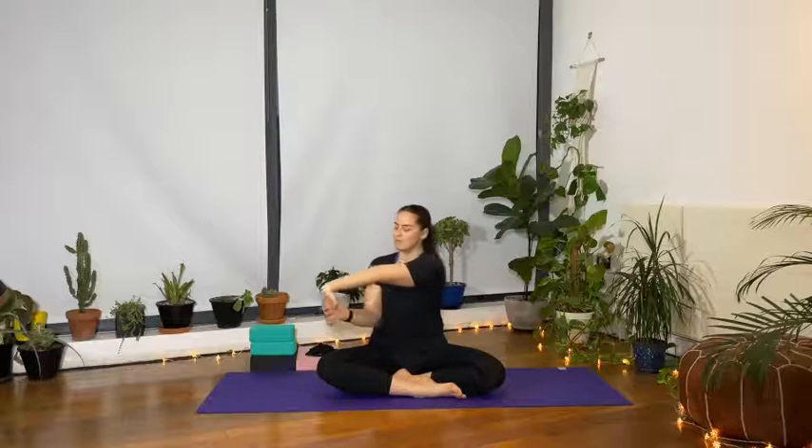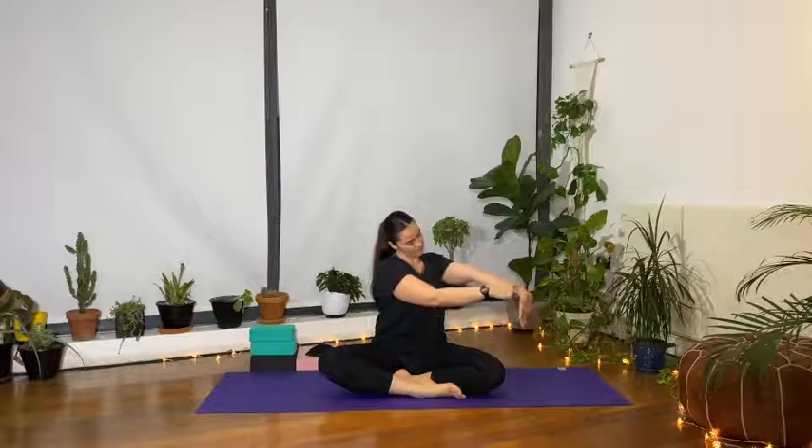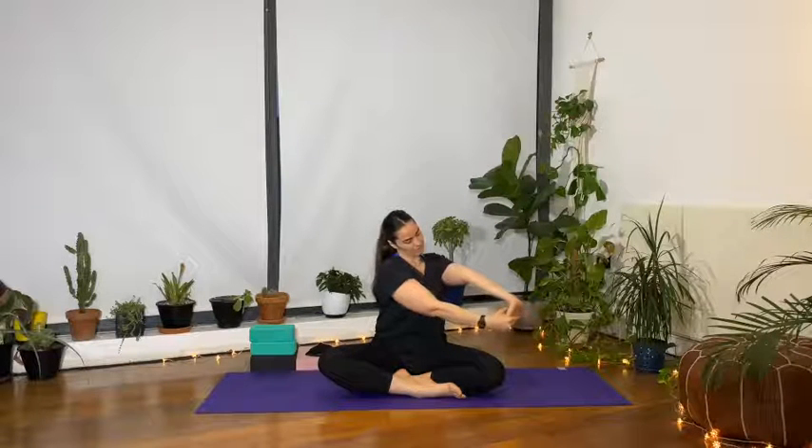Wrist stretch — bring the right hand forward with the palm facing towards your device and grab a hold of your fingertips, pull them in towards you. You can use the thumb behind the wrist to intensify the stretch. We're opening up the whole front of the arm and stretching out the wrist and the palm of the hand. Release, bend the elbow, give it a few circles.